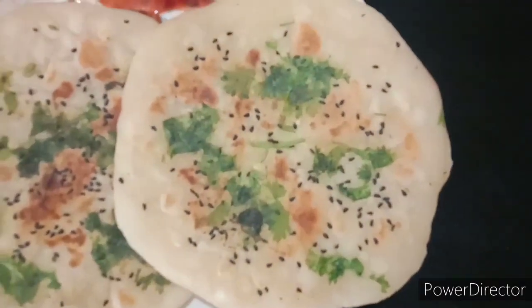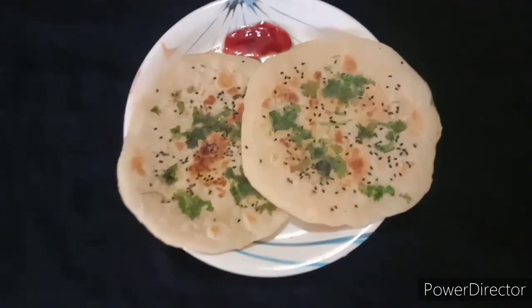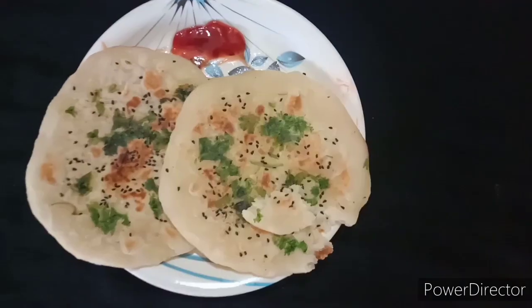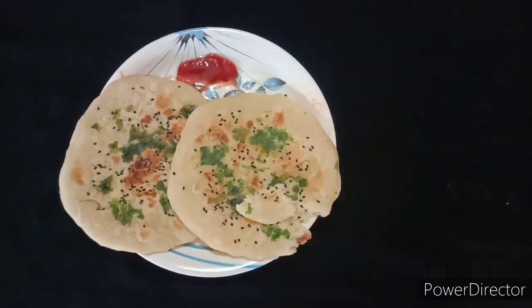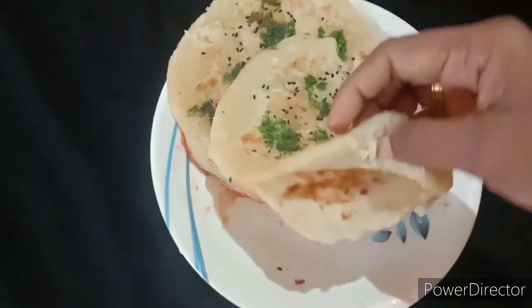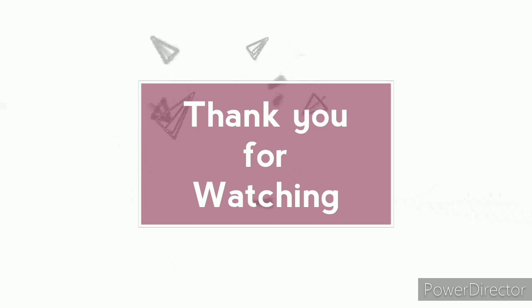This is a great recipe for Kulcha, ready to eat. It is very soft. If you want to eat it, please comment on this video. Thank you for watching.